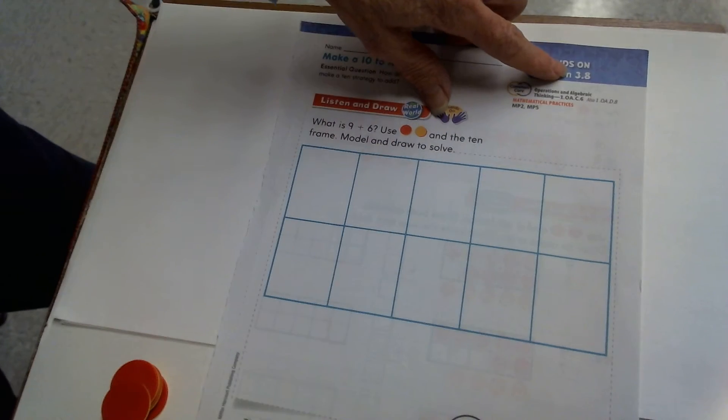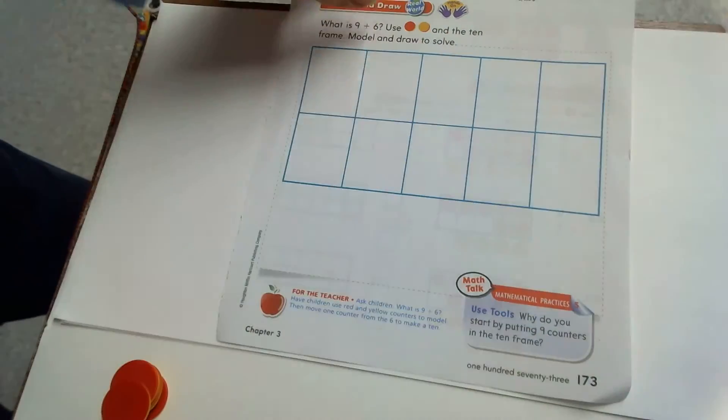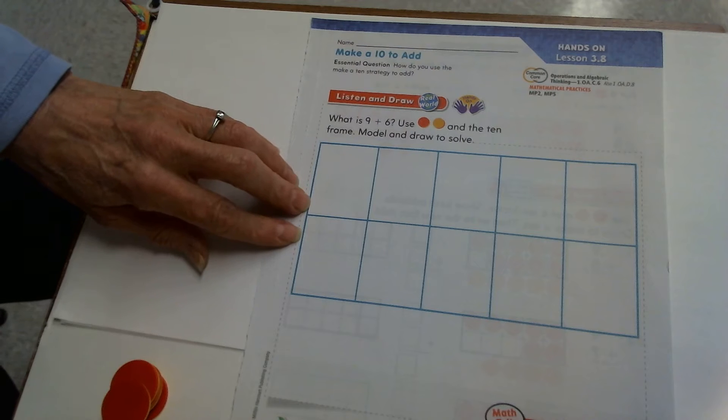Now that we're back to work, turn in your math book to the next lesson. It's lesson 3.8 on page 173. It looks like this with a big 10 frame on it.